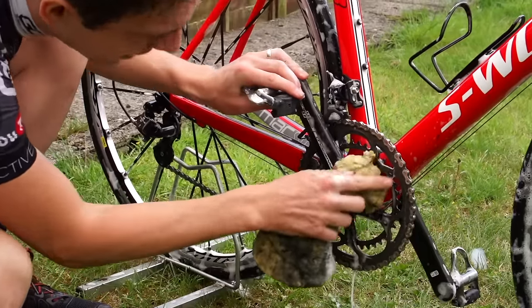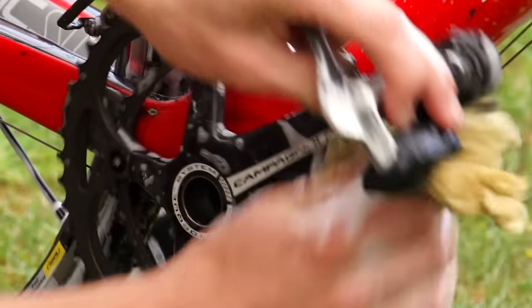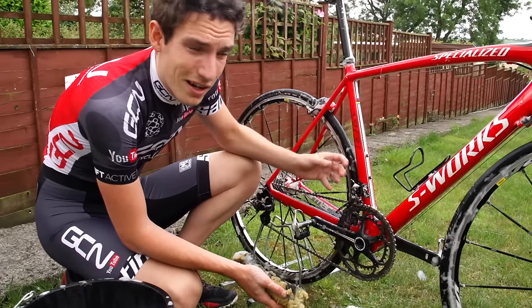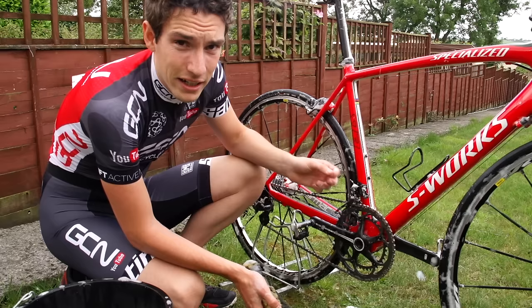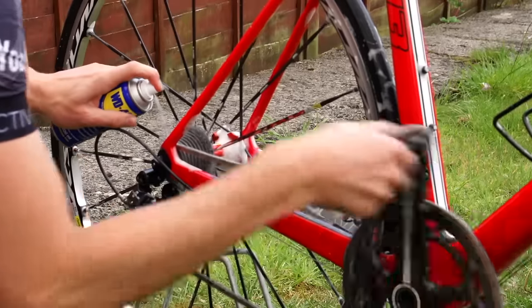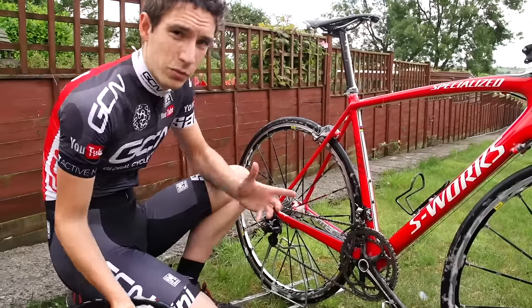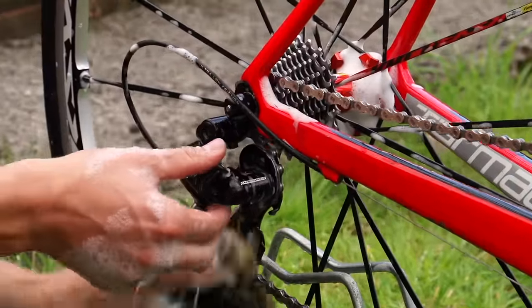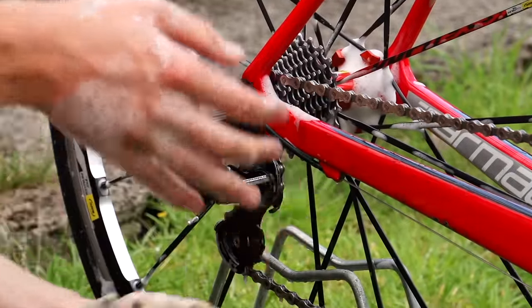You can see that straight away it comes up really clean. Now if the chain has been really, really thickly coated in old oil, it might take a second going over with the WD-40 — so if that's the case, just give it another spray on. Rear mech now, and it shouldn't take much to keep this clean. Because I clean it regularly, a sponge will do.